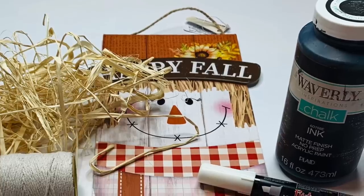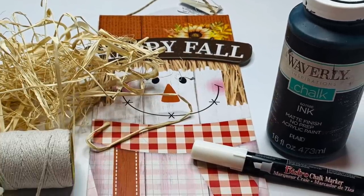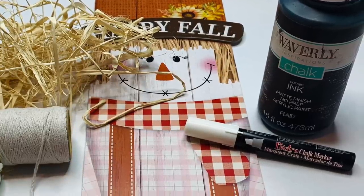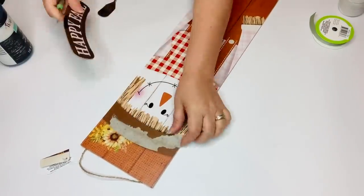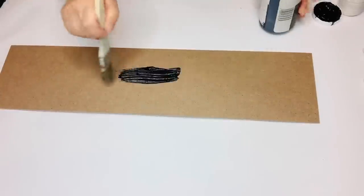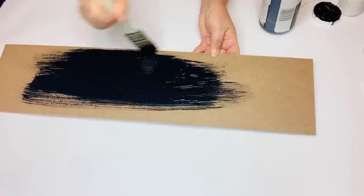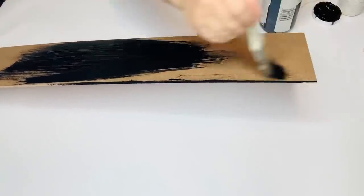For our next project, we're going to be using a tall scarecrow sign, some raffia, some white string, some chalk paint in ink, and a white paint pen. All I did was take off the 'happy fall' sign from what's going to be the back side. Then I'm going to use my Waverly chalk paint in ink to paint the front side — which is now the front side of my sign — including the sides.